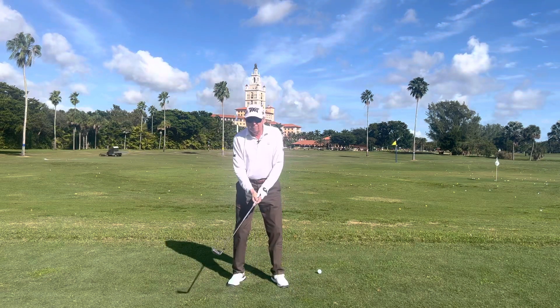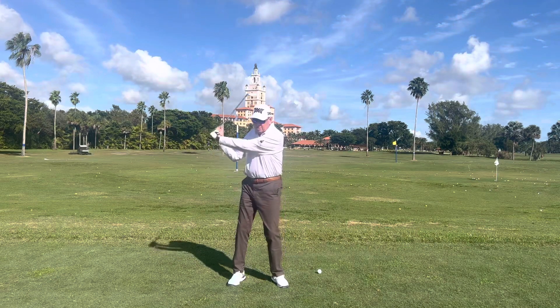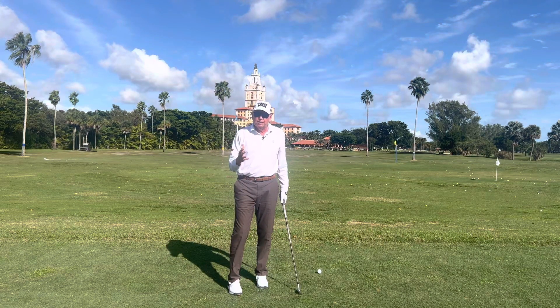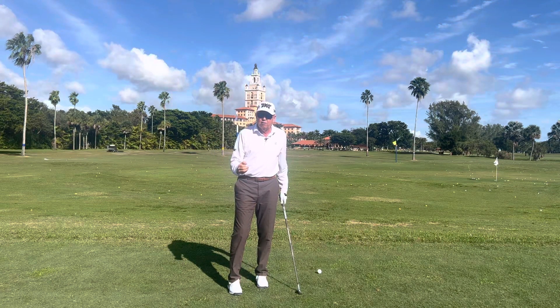We see so many people go up to the top and they tense their arms, or they pull the club down, or they turn their shoulders from the top of the backswing. That's a bad move — it's generally caused by the impulse to hit at the golf ball.